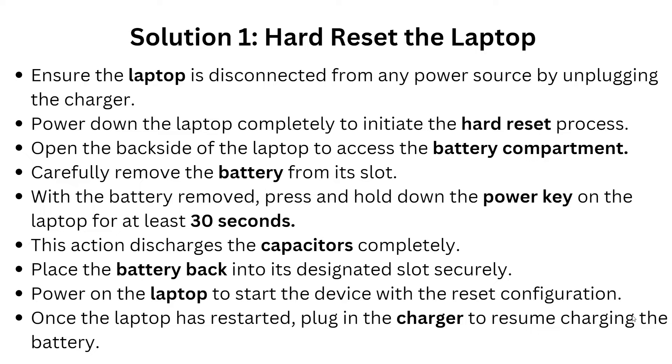Hold the power button for at least 30 seconds — this action discharges the capacitors completely. Then place the battery back into its designated slot securely, power on the laptop, and once it has restarted, plug in the charger to resume charging the battery.